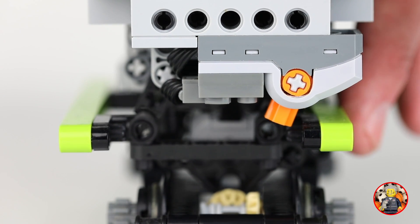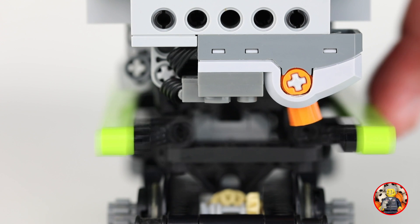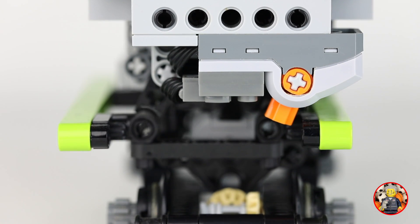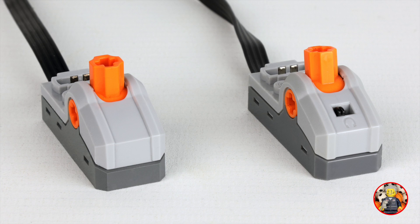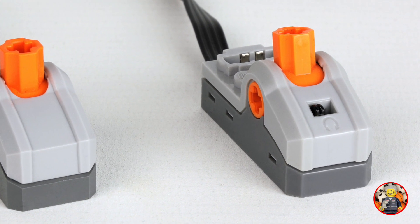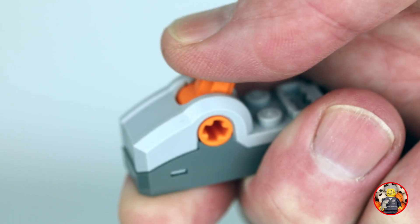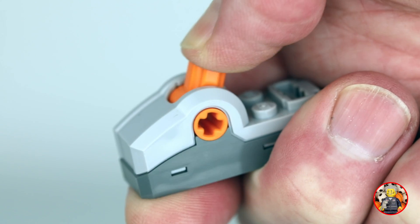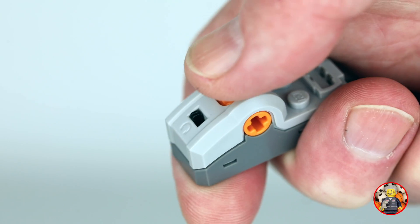All the trains have a Power Functions switch to reverse the drive direction by hitting the green beams. When in the middle the train will stop. LEGO has 2 types of switches: at the left the new one and at the right the old one with the small black pull reverser switch. The new switch has notches for a clear switch action, as you can hear. The old type does not have notches.